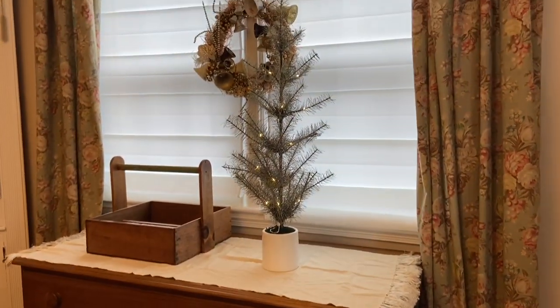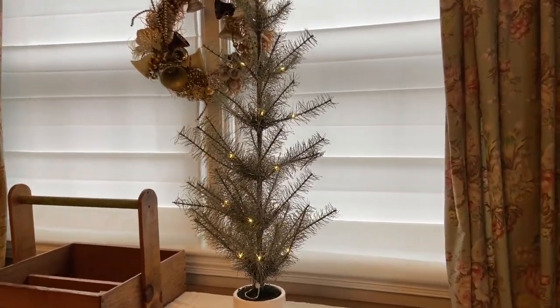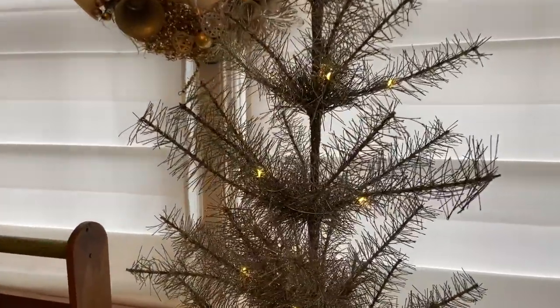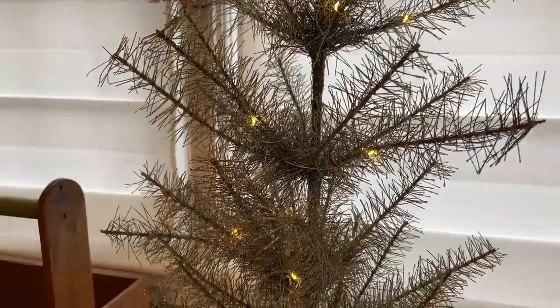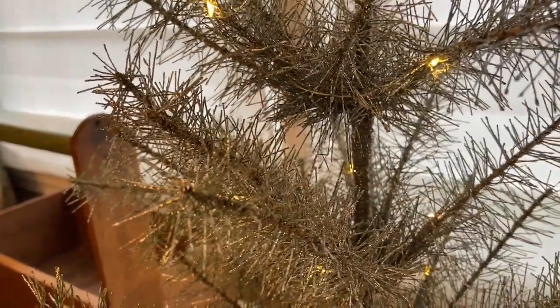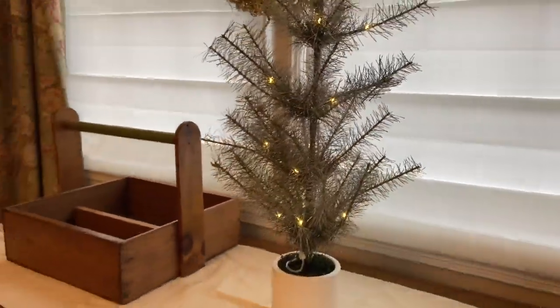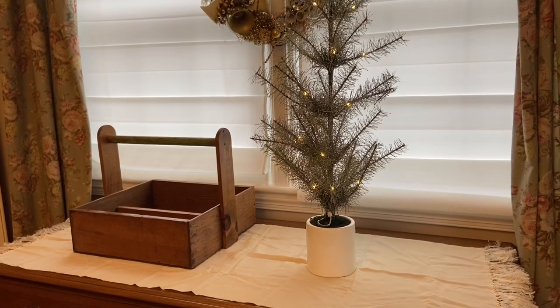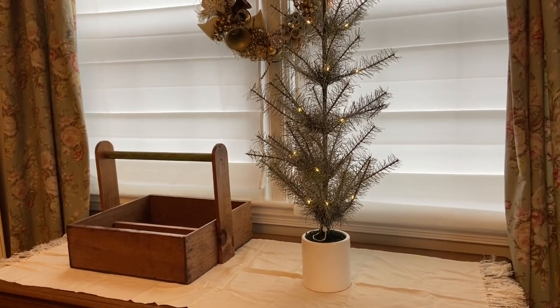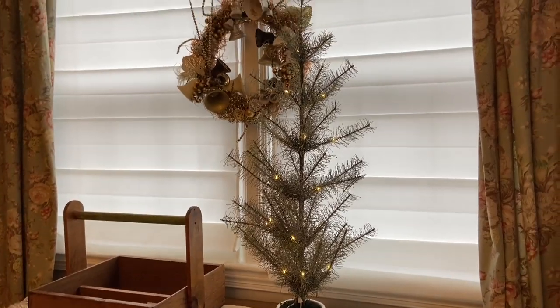Over here I did pick up this tree after Christmas on sale at Crate and Barrel. I had my eye on it for a while and I was really happy to get it 50% off. It's got lights and it's got some silver on the green, and anytime you add the silver or the white to the green and the red it gives it that faded older look — I really like it. I think this will be nice next Christmas next to the fireplace by the sled, and right now I have it out for winter.